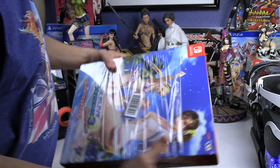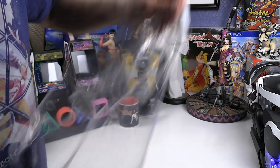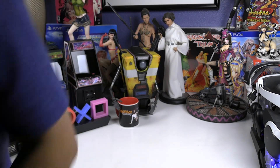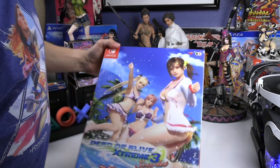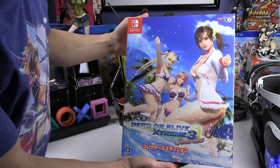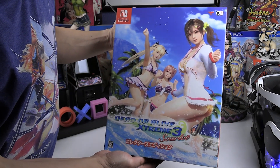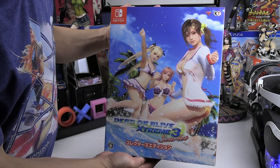With PlayStation doing a lot of censoring on certain items, this is one game they did censor in some portions — because it caters to fan service. The Nintendo Switch version is pretty much fully intact.